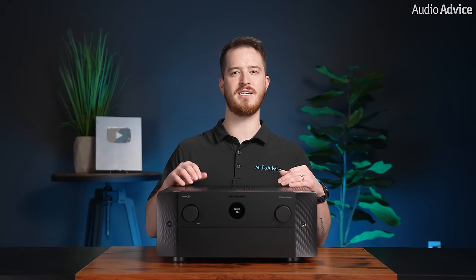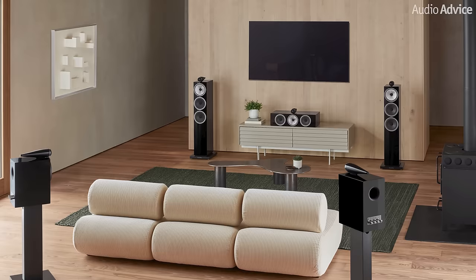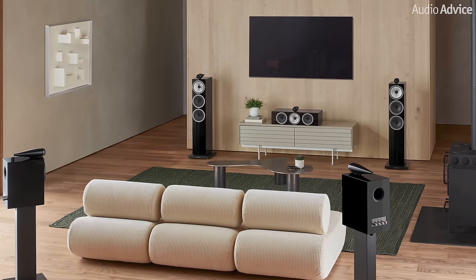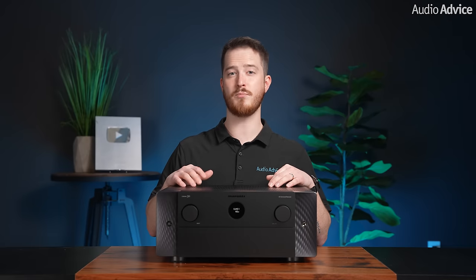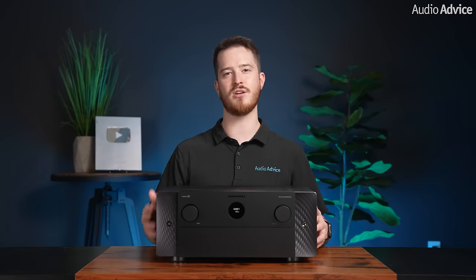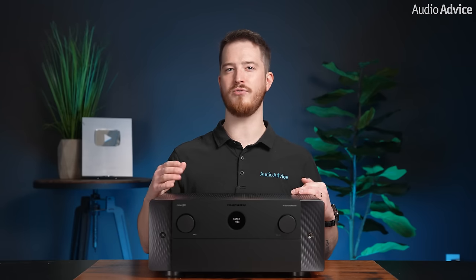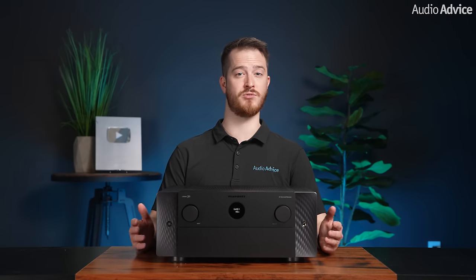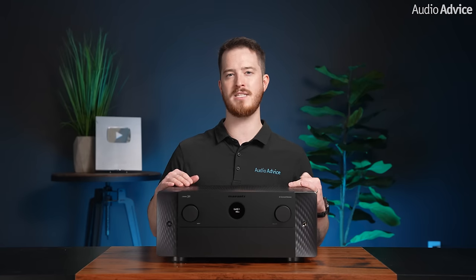We were excited when we received the Cinema 30, as it represents a true flagship receiver from Marantz. We used the same B&W 703 S3 tower speaker system along with B&W center and surround speakers, followed the same on-screen menus and setup procedures including running Audyssey to get the speakers and subwoofers tuned in. We then added Dirac Live room correction and bass control to see how much more we could fine-tune the system. After firing it up and running Dirac's powerful suite of tools, the performance gains were really impressive — at Audio Advice we are huge fans of room correction, and Dirac is one of the very best.